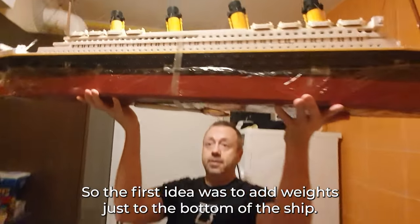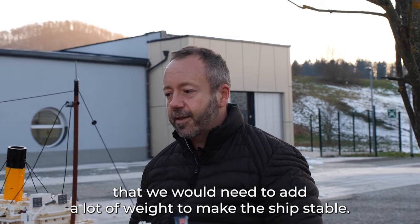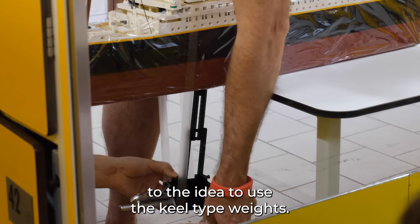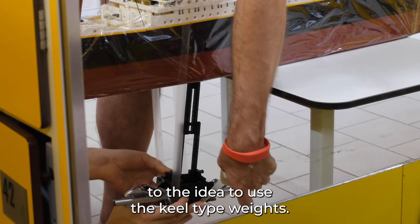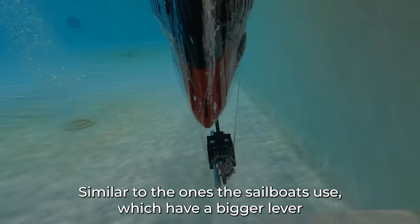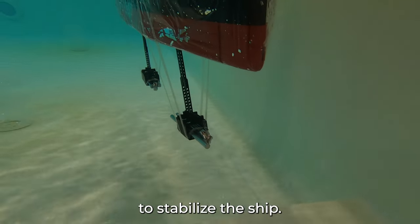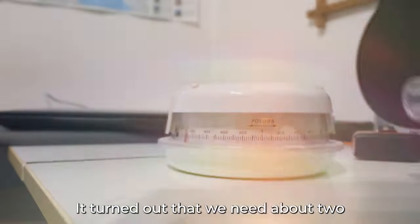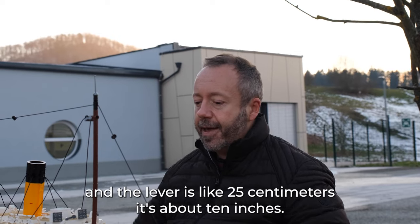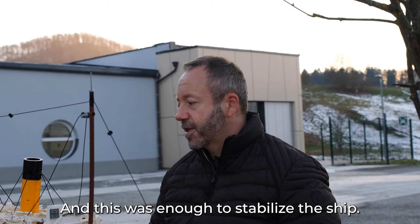The first idea was to add weights just to the bottom of the ship, but the problem is that we would need to add a lot of weights to make the ship stable. So this is when I came to the idea to use keel-type weights, similar to what sailboats use, which have a bigger lever so you need less weight to stabilize the ship. It turned out that we need about two times one kilogram of weights, and the lever is about 25 centimeters — about 10 inches. This was enough to stabilize the ship.